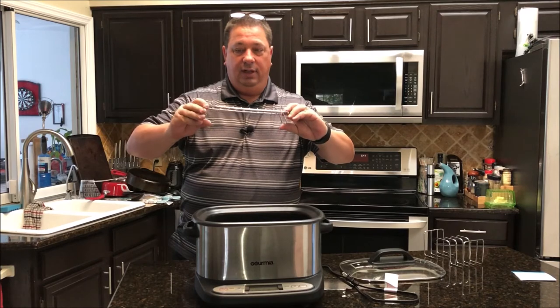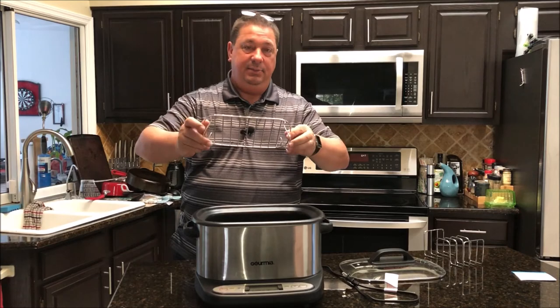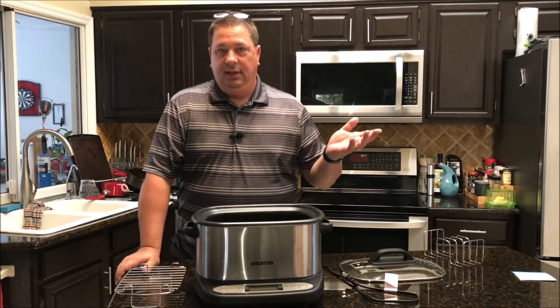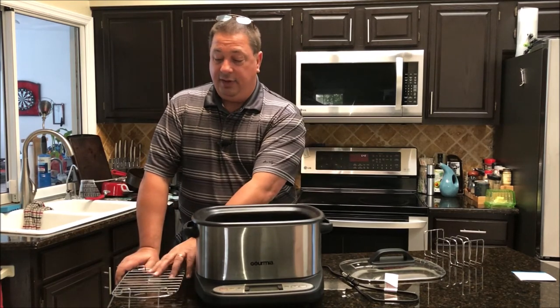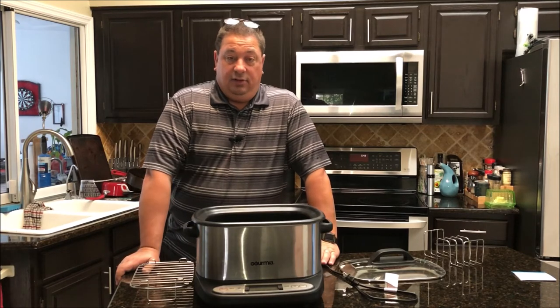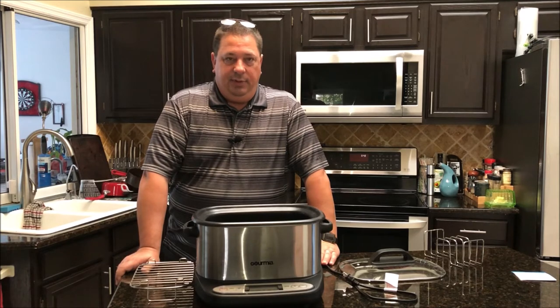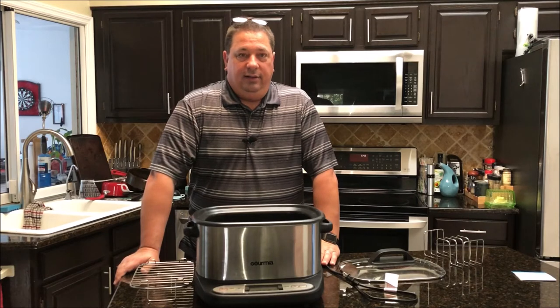One thing I like about this rack is it flips over both ways. The handles on this side actually keep it elevated if you want to steam something, so this can actually steam vegetables, fish, or anything like that. If you turn this rack up, it gets further off the water so you can have that steaming going. I cooked rice in this — it cooks really well. It's got a single function for rice; you just hit rice and it takes the water up to boiling, cooks it till it's done, then you shut it off.